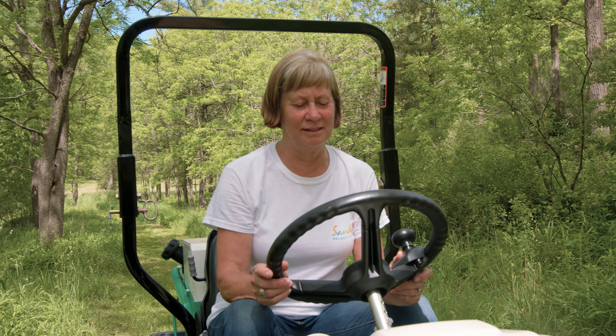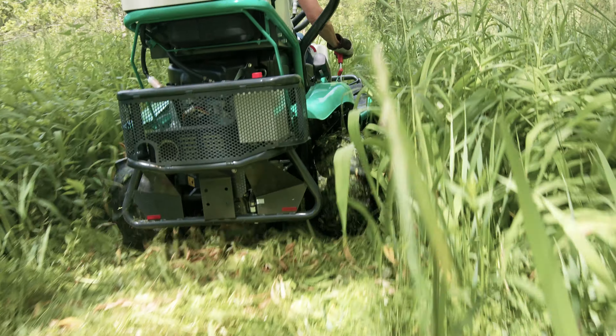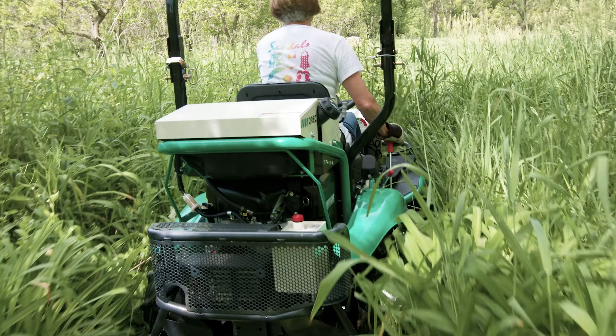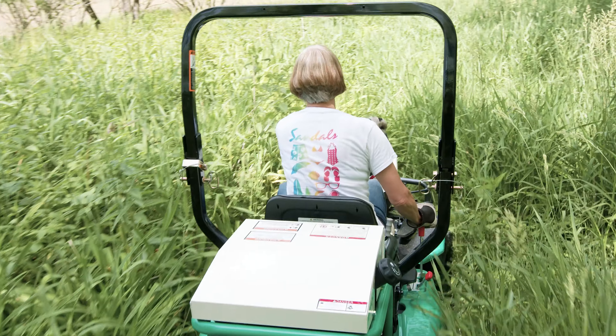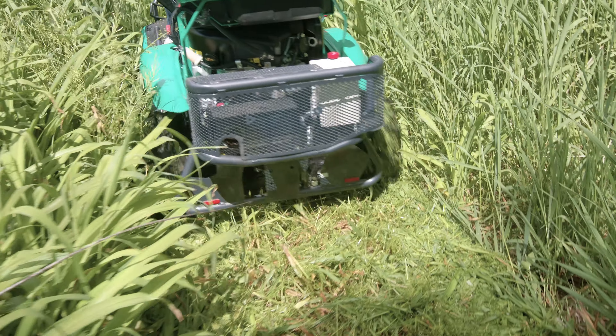The Brush Rover is very powerful and yet it was easy to handle. I don't think a regular lawnmower or riding lawnmower could handle the foliage that I went through just now. The grass is really tall and this has a lot of power. It just went right through with no problem at all.